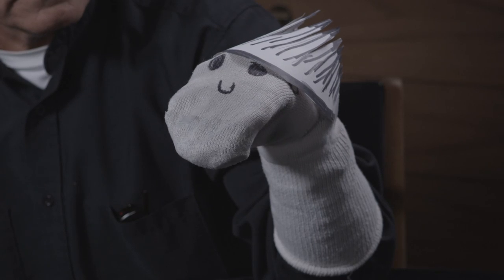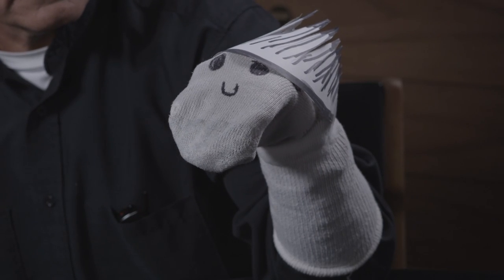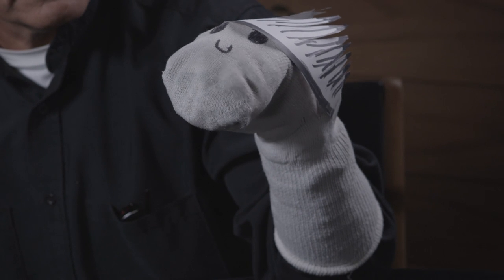And you can do any type of modifications to this puppet you want, using any kind of materials, props, or costumes to personalize it to your own style. And that is how we make a Native American sock puppet.